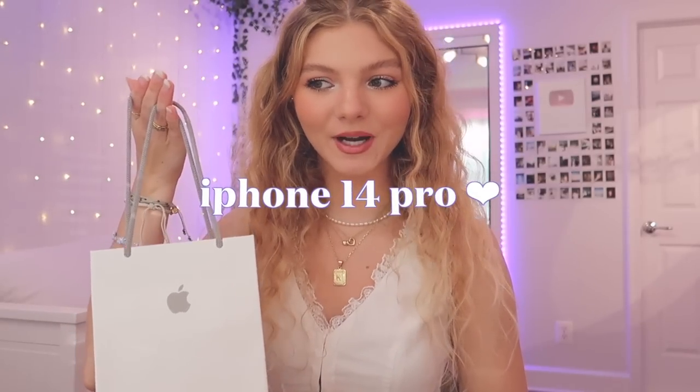Hey guys, it's Caitlyn. Today we have a very exciting video where I'll be unboxing the iPhone 14 Pro. I normally don't do videos like this — I am NOT a technology channel, if this is your first time watching me. But I thought that this would be kind of fun to open up the new iPhone together. Let's just get on into this video.